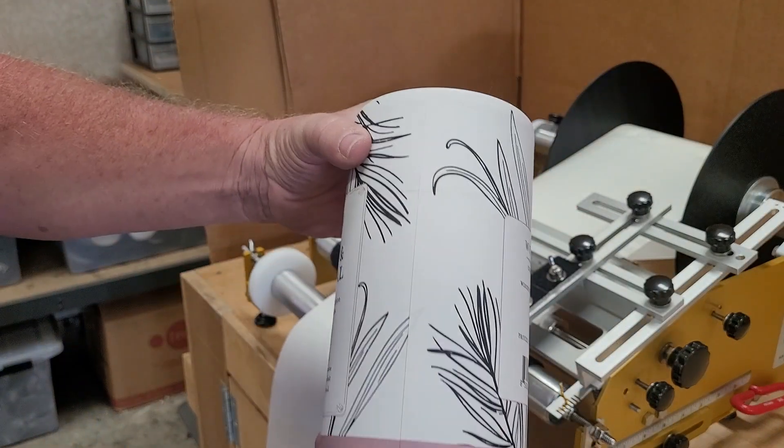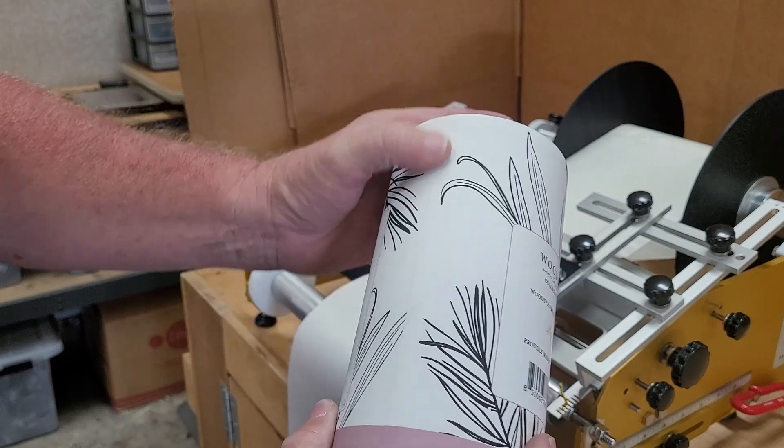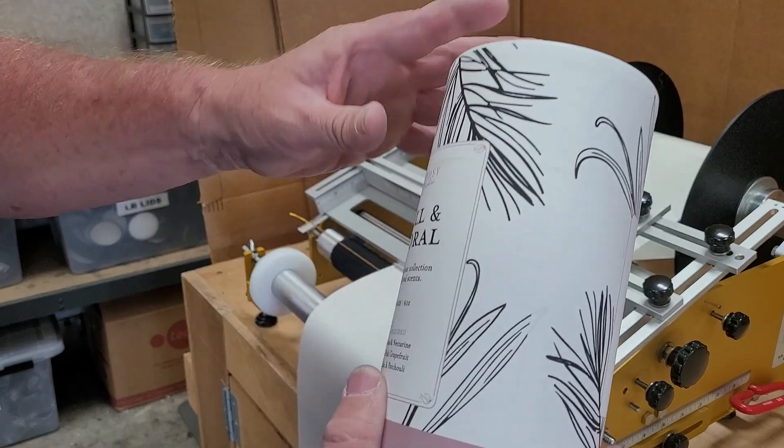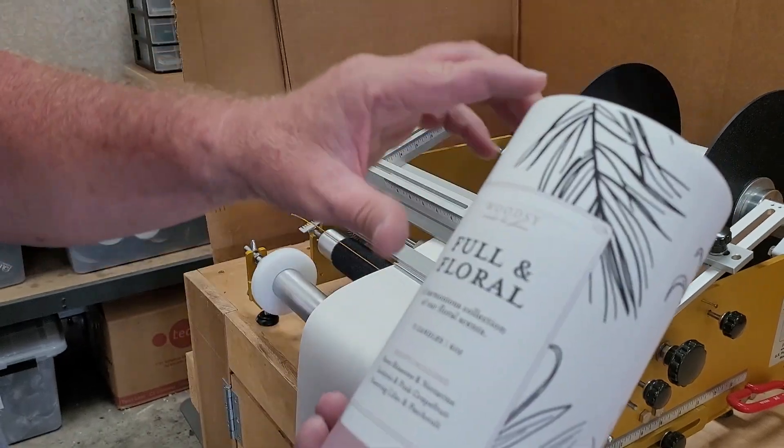What you wind up with is a perfect match right here and here. This label overlaps just a little bit, but it's from the bottom clear to the top, all the way around — no wrinkles or bubbles except where your creases are.